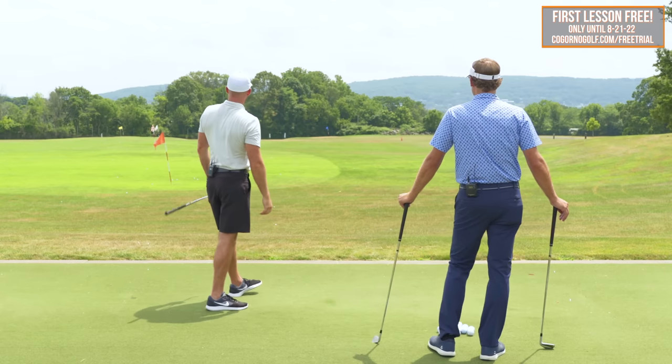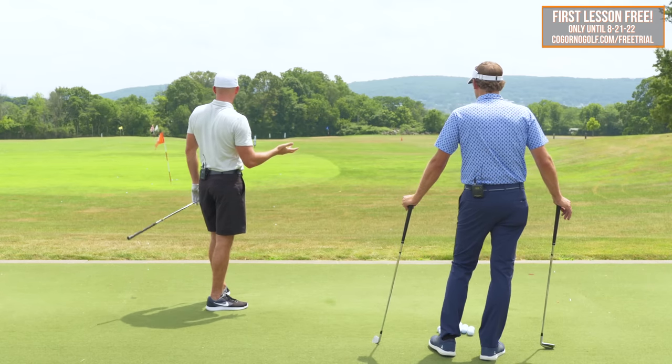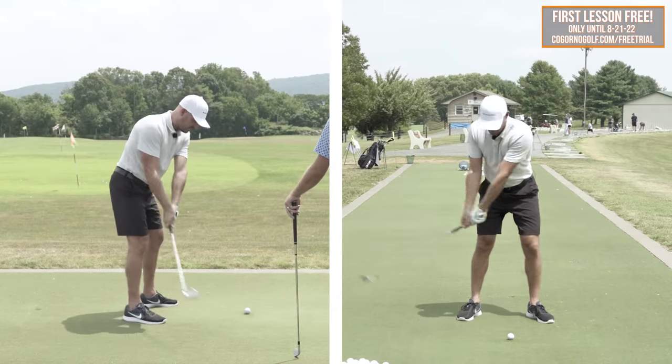That was the best one. That ball — that's probably a 25 to 30-yard draw. That's exactly what it should have done.